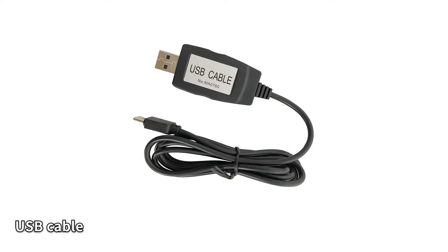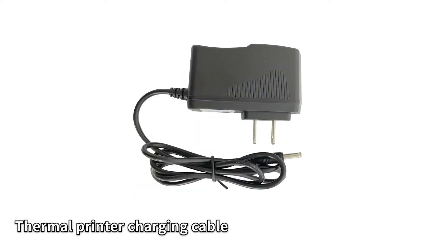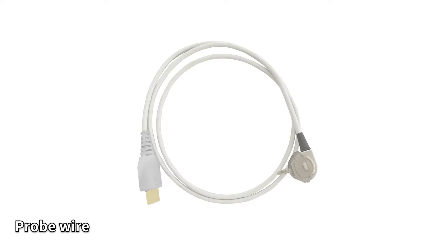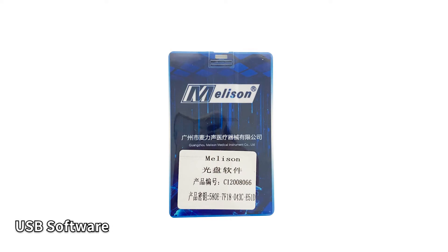Mars Zero One accessories introduction: USB cable, charger, thermal printer charging cable, thermal printer, probe wire, earplugs, calibration gun, and USB software.